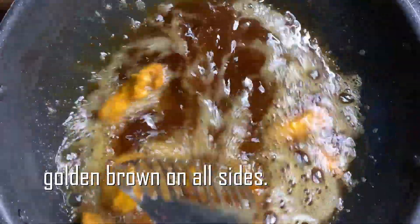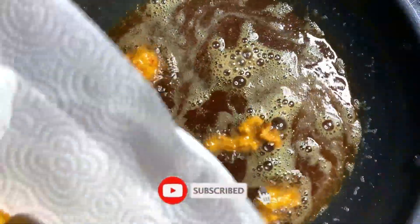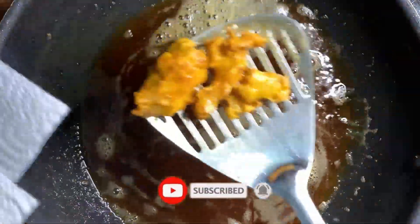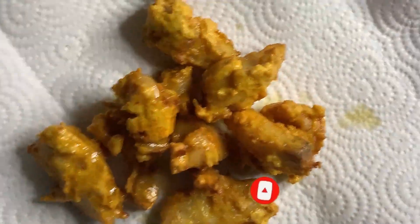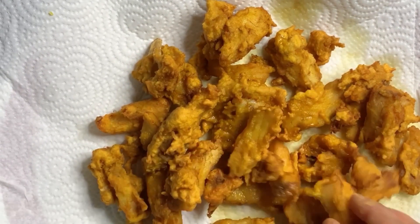The golden brown color will be added in this video. Please like, share, and subscribe to my channel.